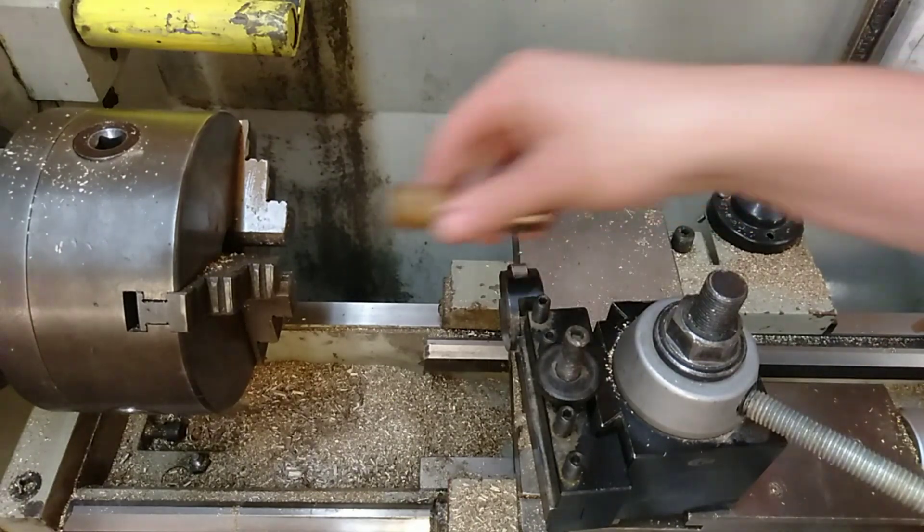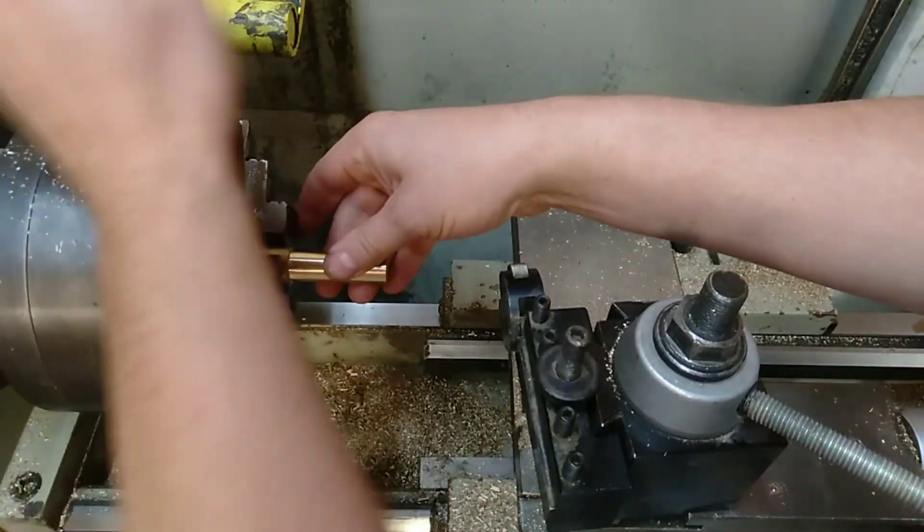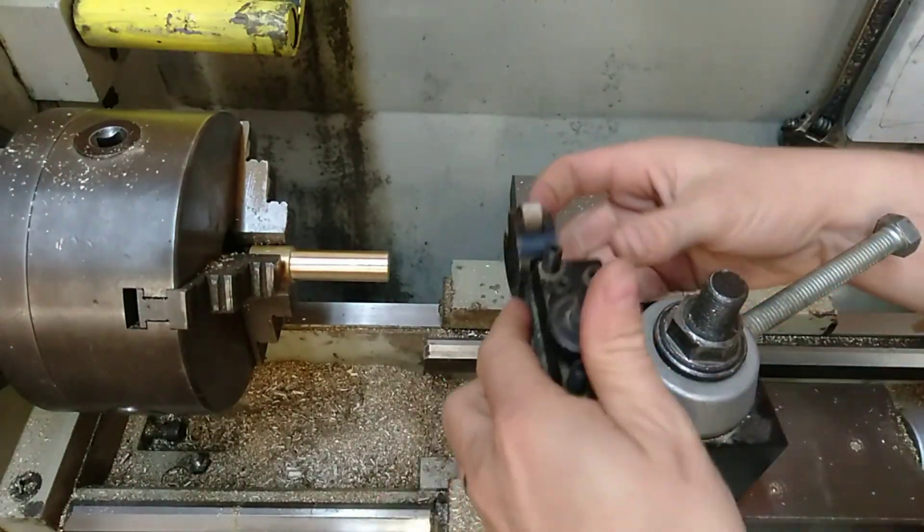The first thing you need to do is put your stock in, get it nice and tight, and then set up your knurling.